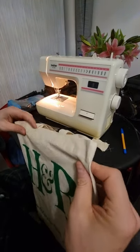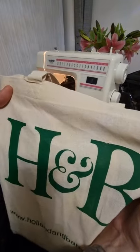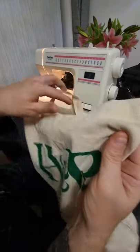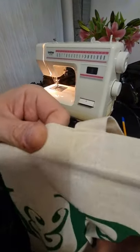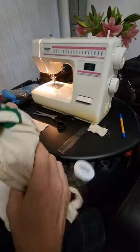Hi guys, a lot of people have been asking how I make the sandbags, so I'm just doing a quick video. This is the material I use — it's a Holland and Barrett bag, like cotton, so it's the right sort of material. Nice and cheap, one pound in the pound shop.